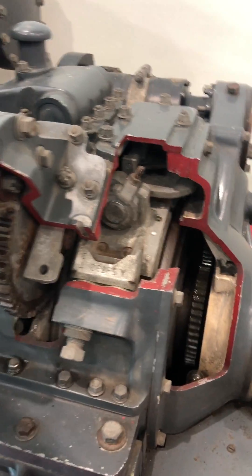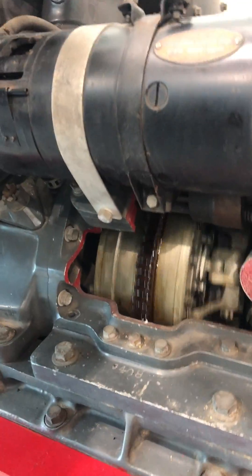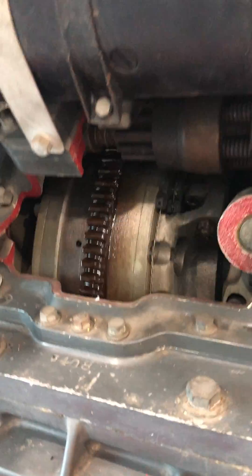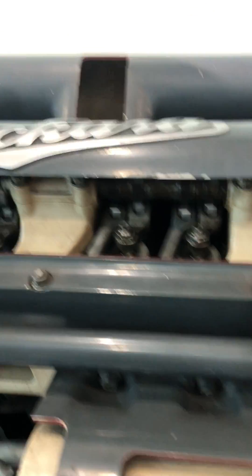I just want to get a picture of all these other parts that are turning because you don't get to see this ever. That's so cool, man.